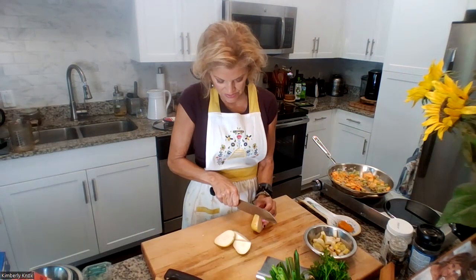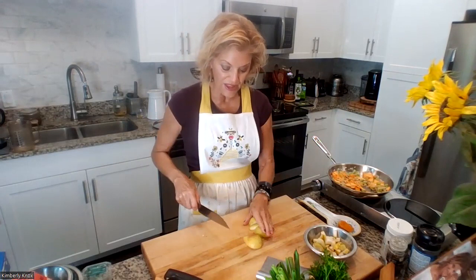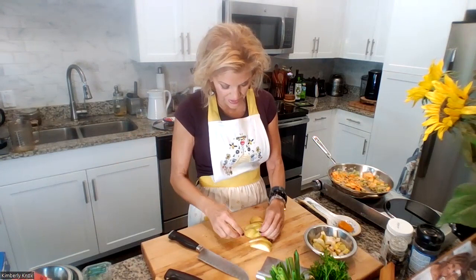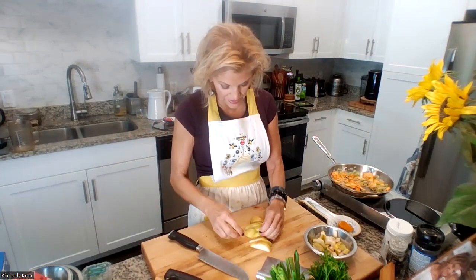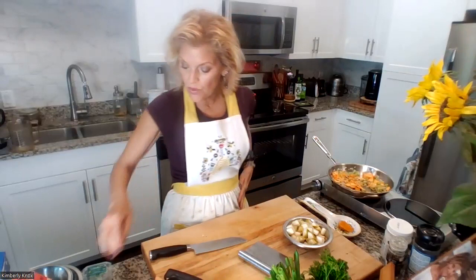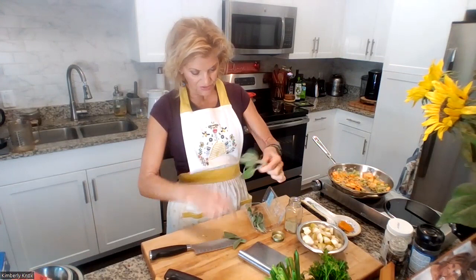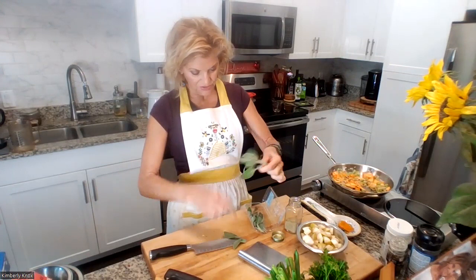Cut on the flat side so things don't move, then cut them into equal shapes. Line them up and cut through them all at once — that saves a lot of time. Now for the spices. I have some fresh sage, and when I have fresh sage I like to use it. Ribbon-cut it as small or as rough as you like — just get the fragrance going.